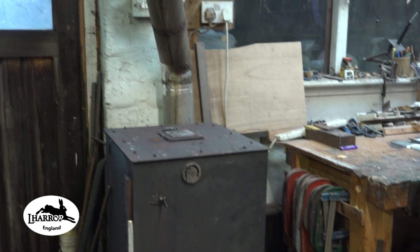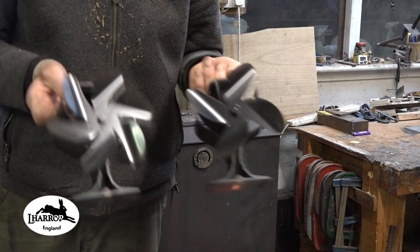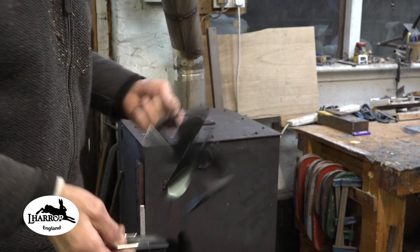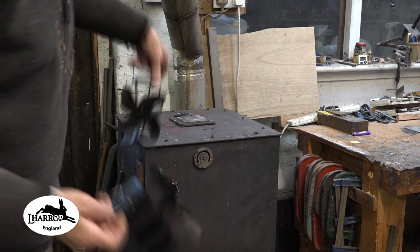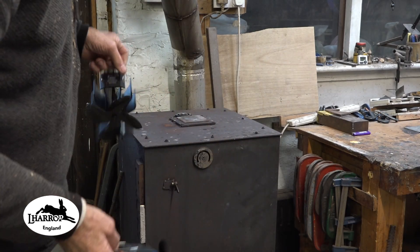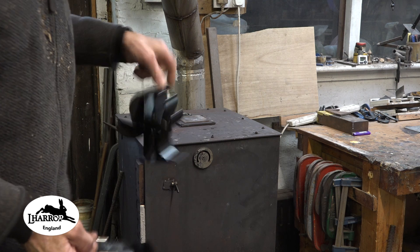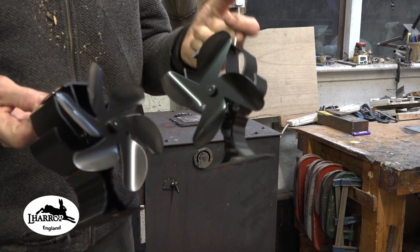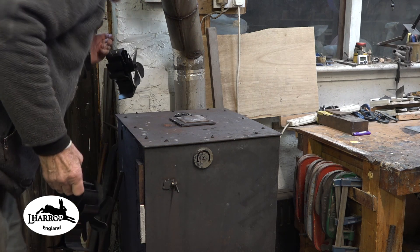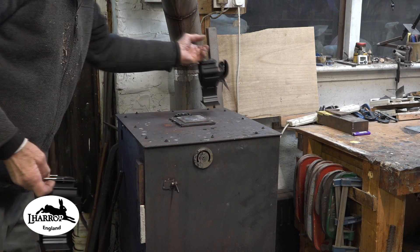I want to show you something that's been sent to me to try out. I've been sent these two stove fans to try out on my rocket stove. There's a four-bladed fan and a six-bladed fan. The operating temperature range is a maximum of 320 centigrade — about 500 degrees Fahrenheit.